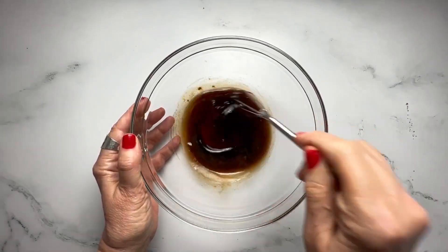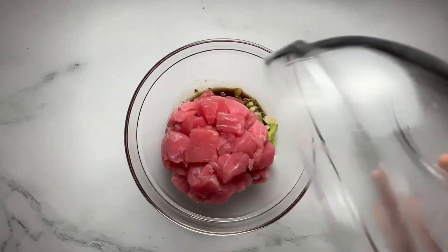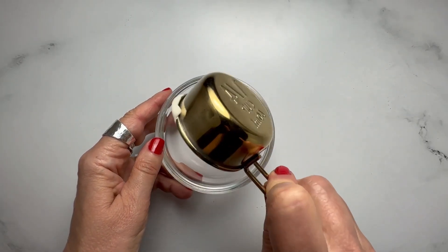Prepare the dressing by whisking mayonnaise, sriracha, and more ground ginger in a small bowl, adding just enough water to create a pourable consistency.